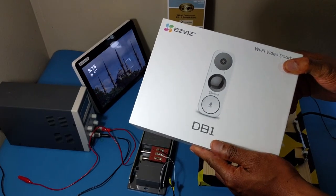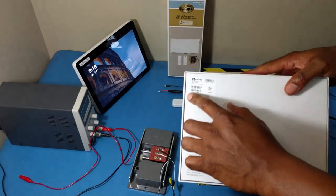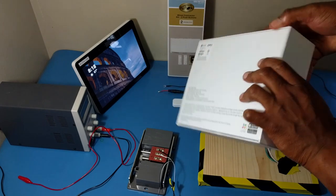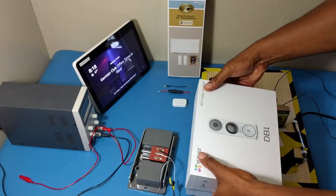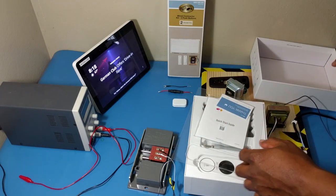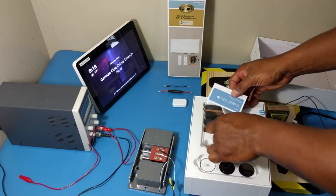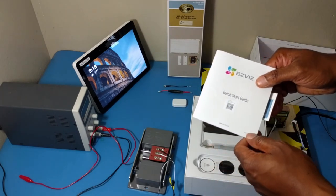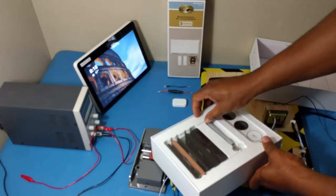This is the EasyVis Video Doorbell, called the EasyVis DB1. It's nicely packed. You have a serial number right there and some product information and certification information. When you open the doorbell you have a call card right there and you have the QSG. Make sure you save this because you need the QR code to install the camera. And then it's packed like this — nicely packed.